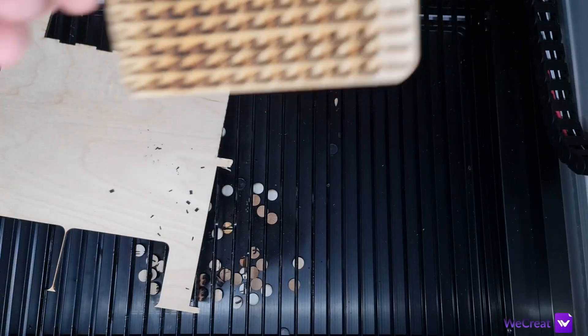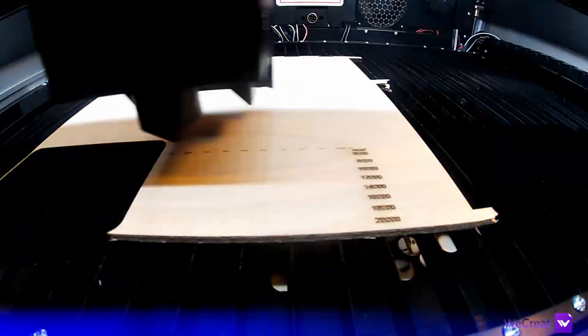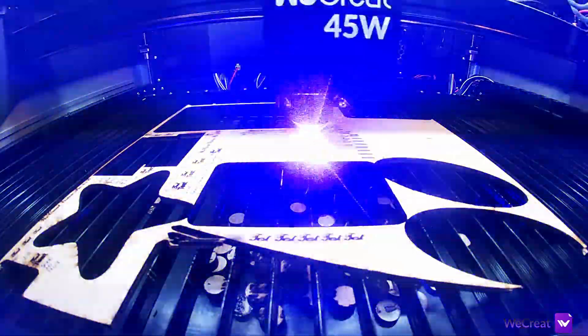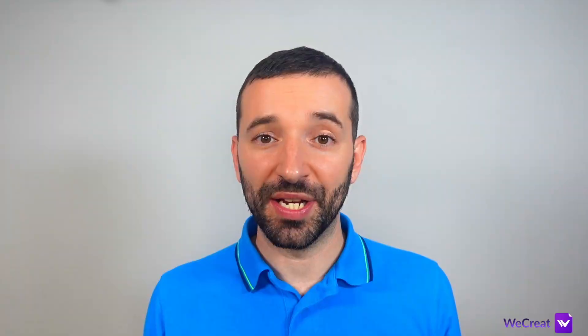With text cutting through 3mm plywood at 10,000mm per minute, 50% power — which is obviously not possible — the machine drops the line engraving speed drastically. After countless tests, I found that both fill and line engravings are best with dynamic power modulation M04.